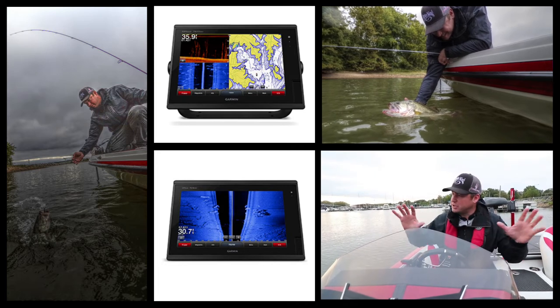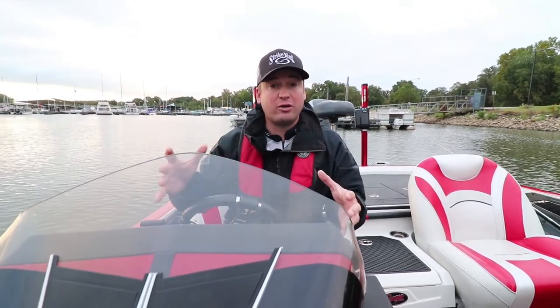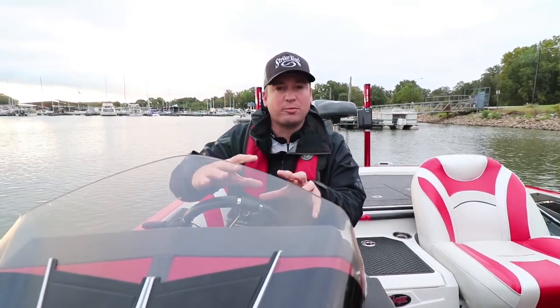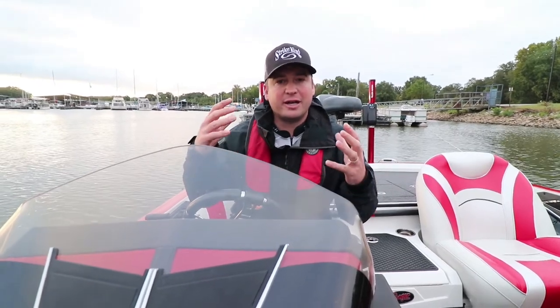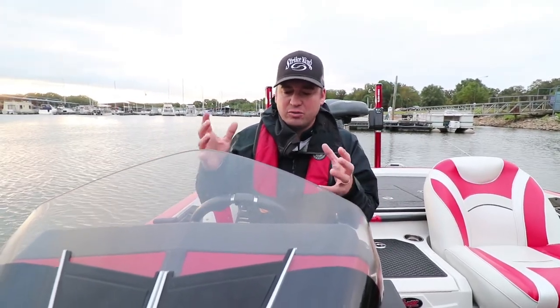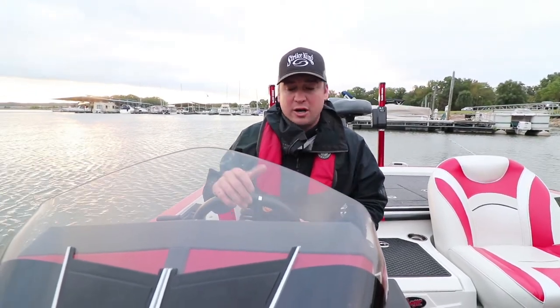I want to be able to see what's out to the right and the left — those are always big especially when you're idling around. For starters I'm always going to use that map to identify if it's an underwater point, an island top, river channel, whatever it is, and then expand from there and idle around to find that stuff. The down view and side view are really going to help you determine what that structure is, whether it's bait, a rock pile, wood, or trees.